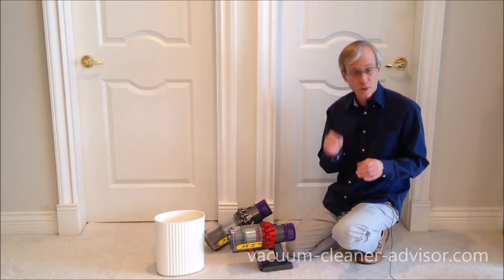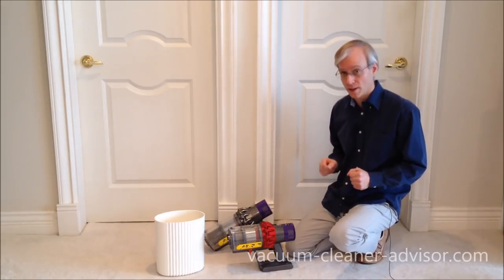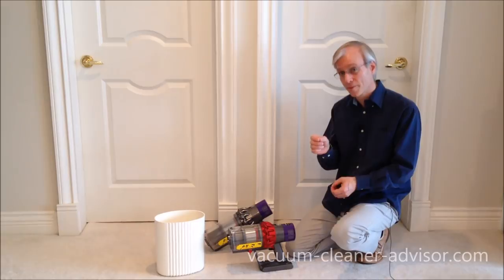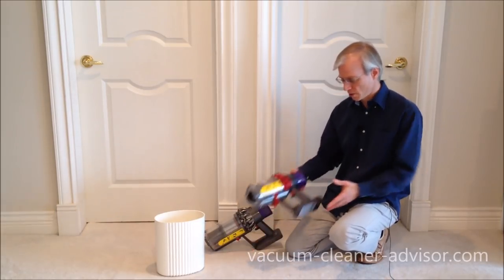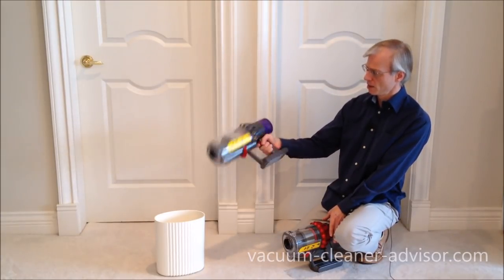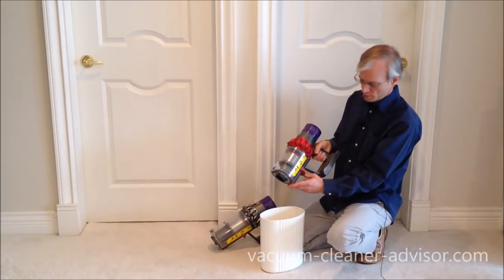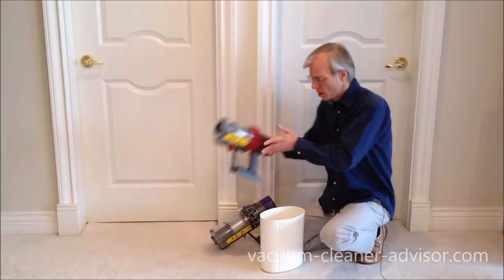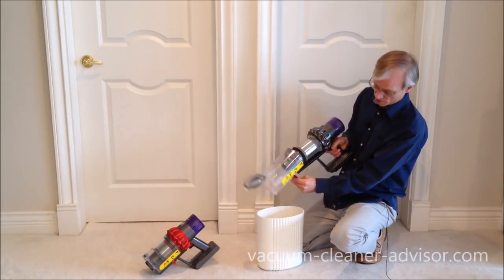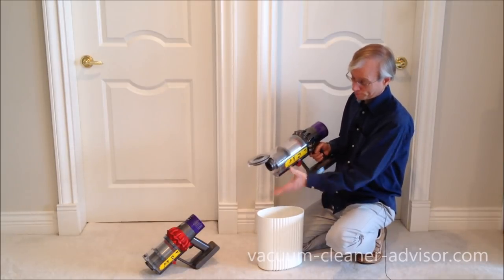The dust canister on the Motorhead is smaller than on the Animal and Absolute. The Animal and Absolute have a 0.2 gallon dust canister, while the Motorhead has a 0.14 gallon dust canister. The con is that if you're doing a lot of vacuuming, the smaller canister results in more frequent emptying. However, the smaller dust canister makes the handheld unit a little easier to work with — it's more compact. We also found it's easier to empty the Motorhead. With the Absolute, it's the same push-forward pull-back approach but bigger, and we actually broke ours over the last several months — we found it harder to empty.